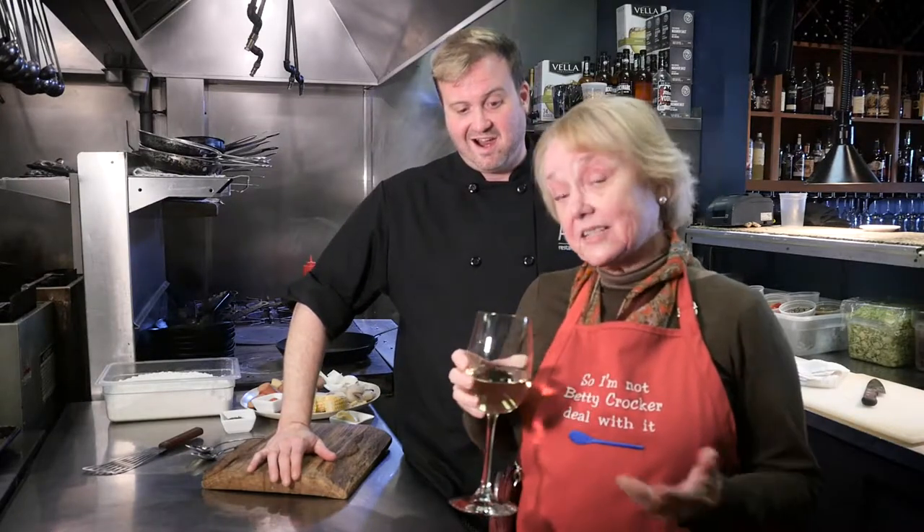I'm Sylvia Lovely with Azura Restaurant and Patio, part owner. It's one of Lexington's original farm-to-table restaurants, but today we're going to do something with water to campfire.